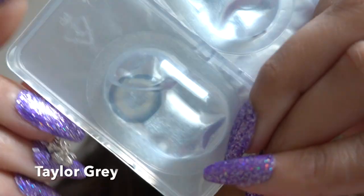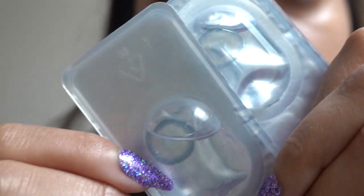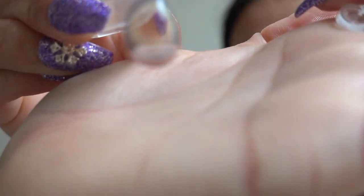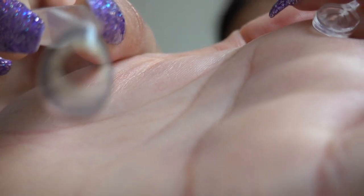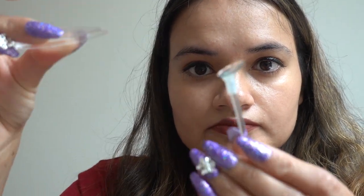The first contacts I'll be trying is called Tyler Gray. Every pair comes with a contact lens case. You will also need contact lens solution, which will not be provided with the lenses — you'll have to buy it separately. Even though it says gray contacts, it has a dark blue limbal ring around it and in the middle it's kind of grayish.